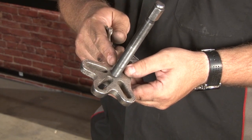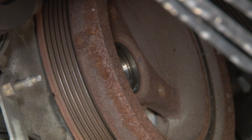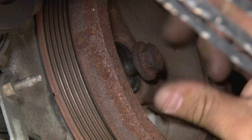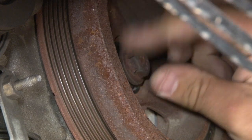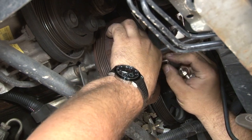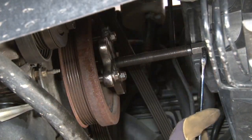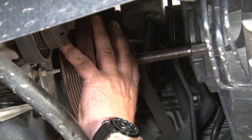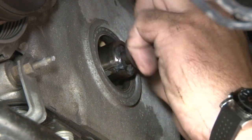To remove the crankshaft damper, you will need a puller. These are available pretty inexpensively at any parts store — you can also rent them at a lot of places. Before we try to remove the crank pulley, a lot of times it's easier to put the factory bolt back in, then we can push against that to pull off the pulley. Once you get the crank damper off, go back and remove the bolt.